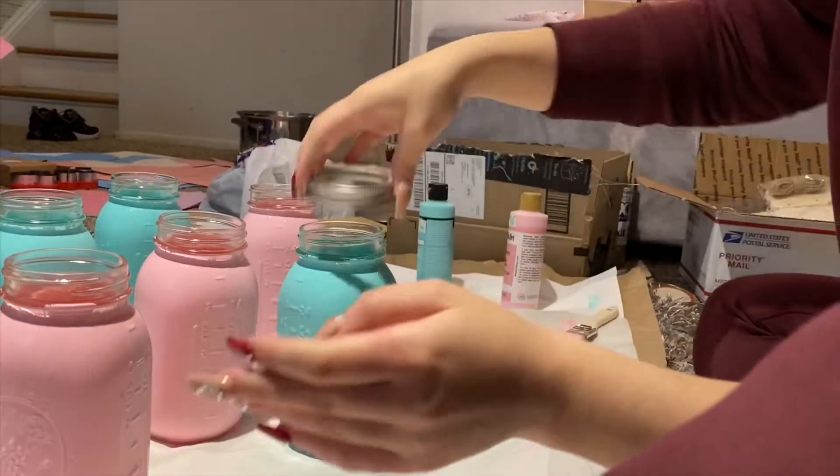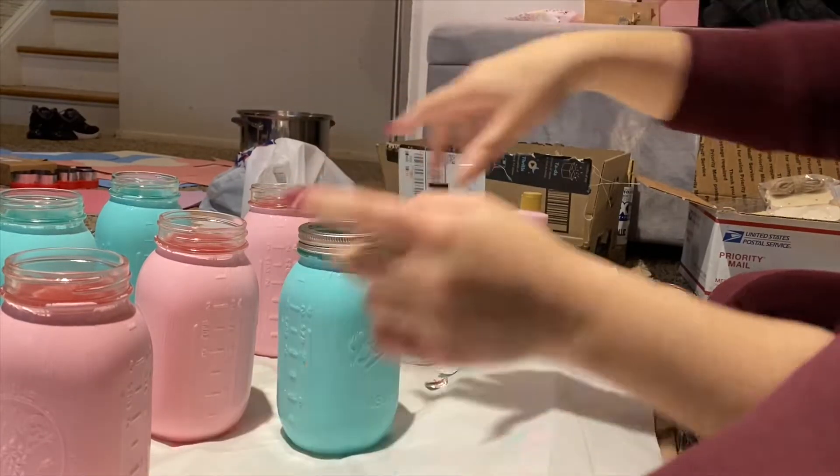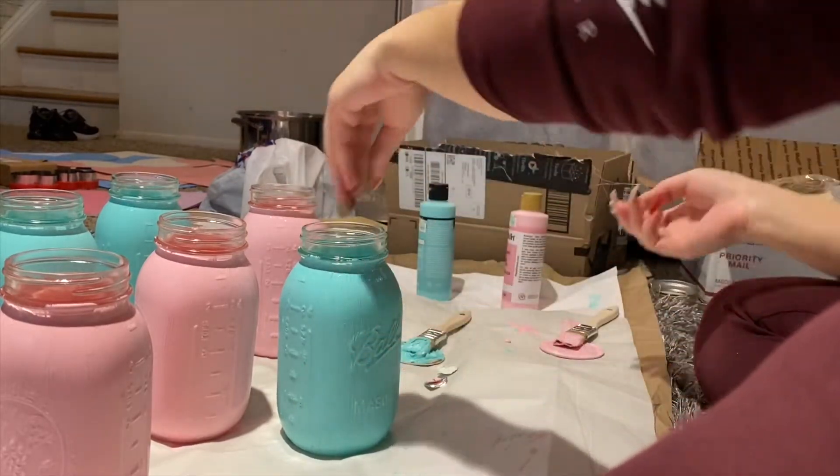I didn't paint the top part because when you put the lid on, you're literally not going to see it. So I just left it like that.